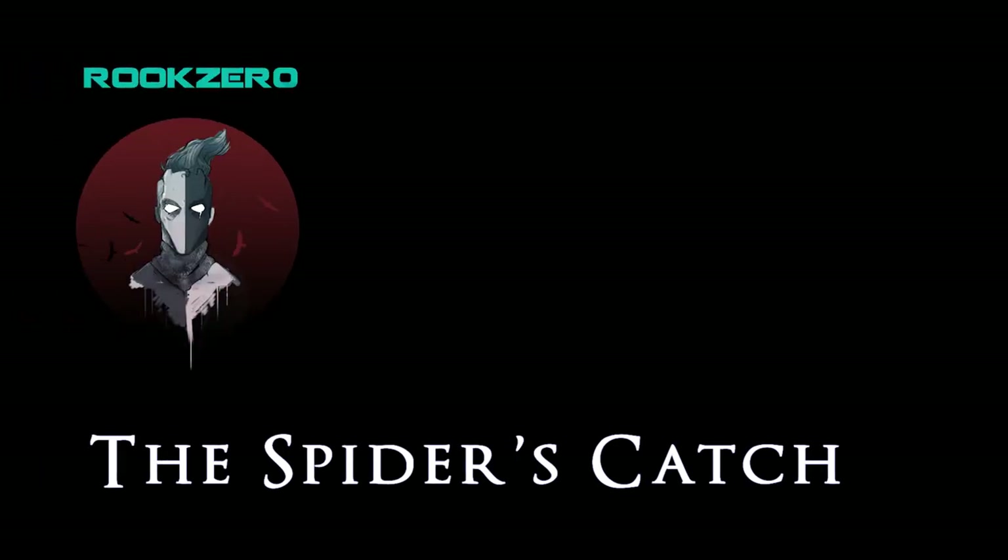Welcome everyone to the first episode of the Spider's Catch. Whether you're here looking at the job board as a new adventuring party or just your local NPC looking for a hot meal — wait, people don't refer to themselves as NPCs do they?